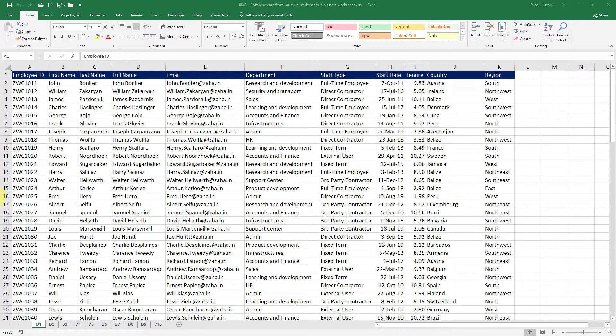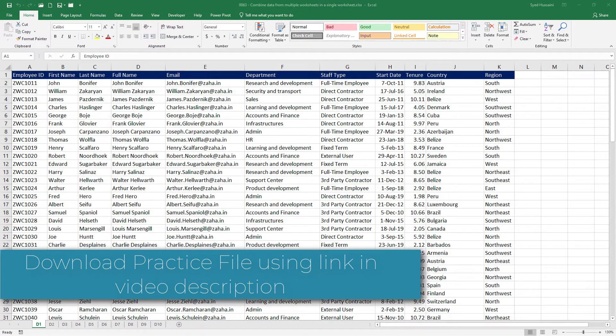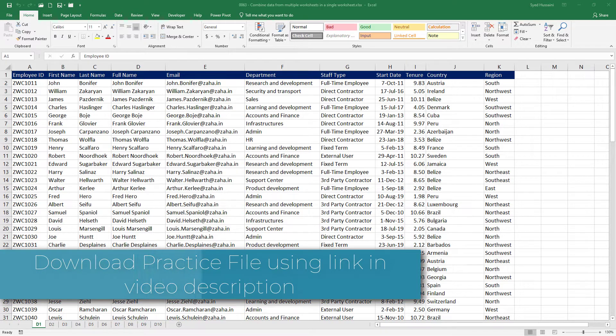Hello and welcome to another episode of Excel Learning Series with Syed. In today's episode we will see how to combine data from multiple worksheets into a single worksheet, from the same workbook and from a different workbook. To follow along, make sure you have a copy of these workbooks downloaded using the links in the video description.